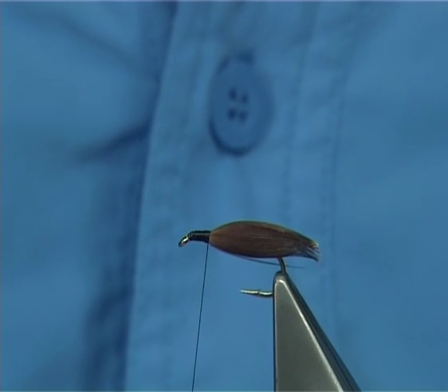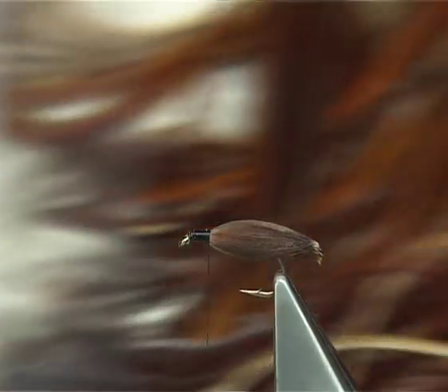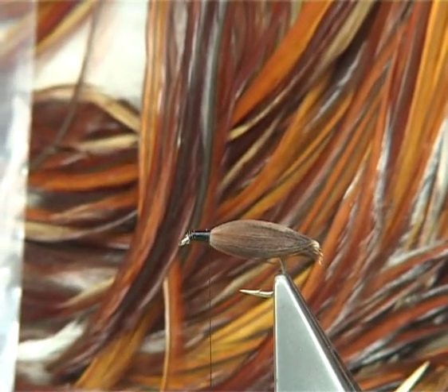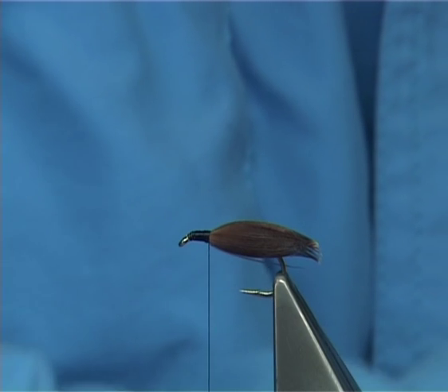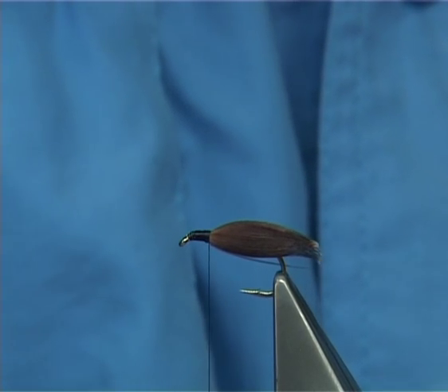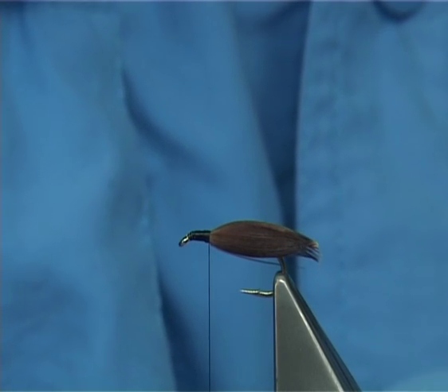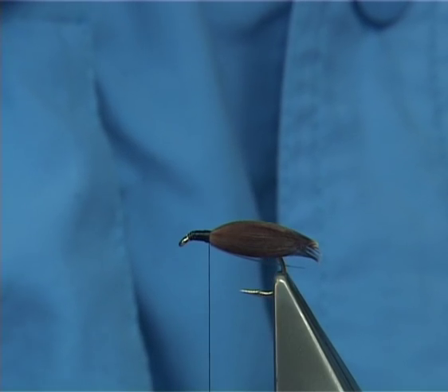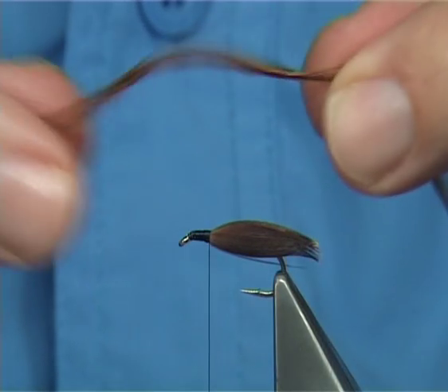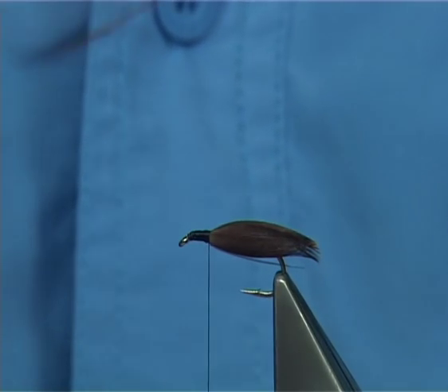Now there are two feathers on this fly. This is a saddle neck — a cock saddle neck — and it's a nice natural red as you can see. I'm going to use one of these feathers; you can get lots of flies out of one of these. Just pick a good colour — one that is a mix, light to dark. Looking for a nice balance, nice colour all the way through. The length of the fibre is actually quite short. Don't want them too long, but they can be as long as you like for your fly.